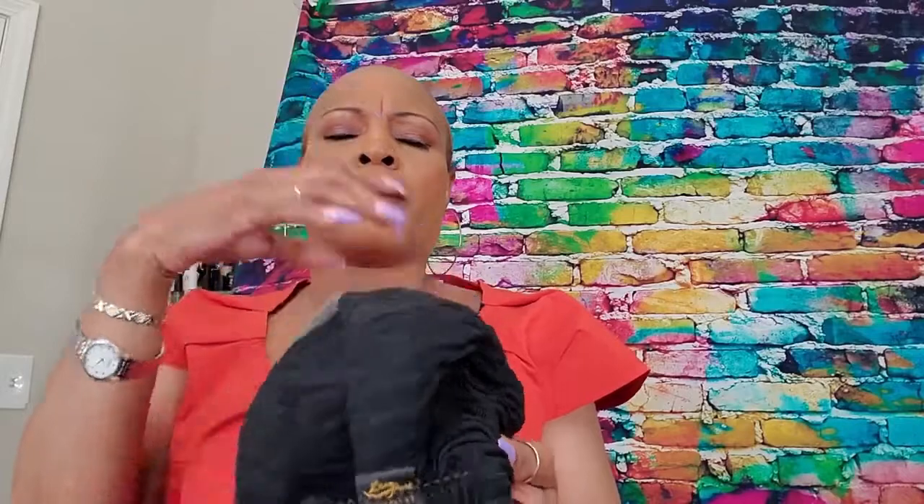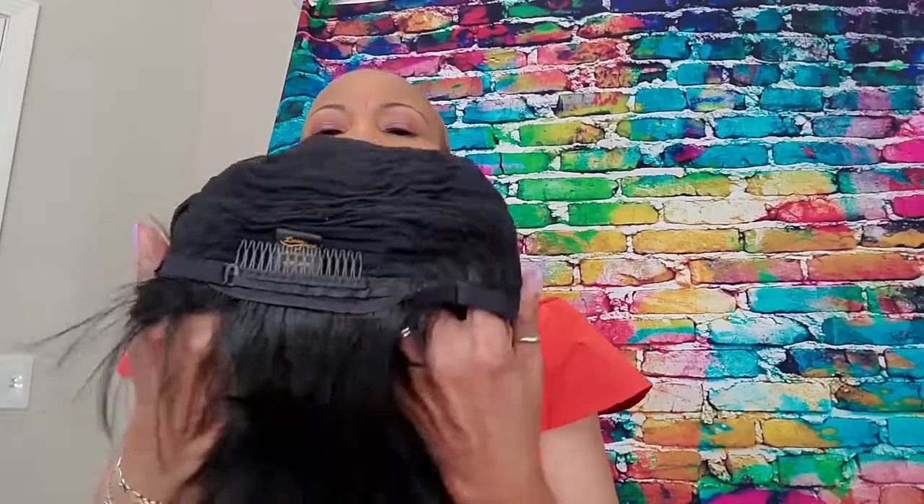Each side has one clip here and one there, plus an elastic band you clip in the back, and adjustable straps in the back. This is what it looks like inside. I sprayed it with my lace tint, and now she looks like skin.